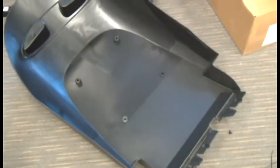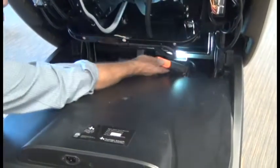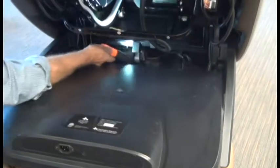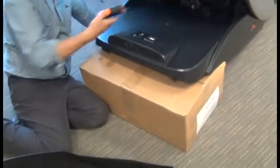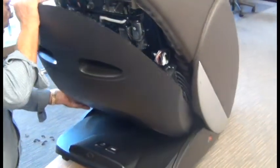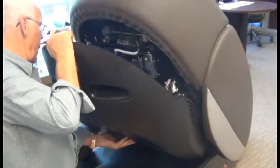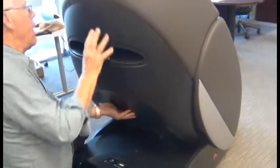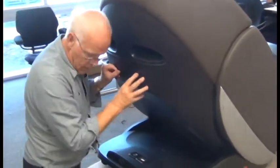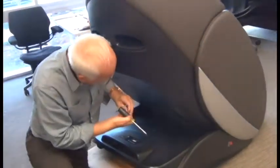Now we're ready to install the backrest cover. You'll notice the two tabs on the bottom of the backrest cover and there are two slots if you look in the back of the chair. The two tabs need to go into the two slots — start by doing that and then fold the cover up into position. When that's all aligned we can replace the six screws to secure it.